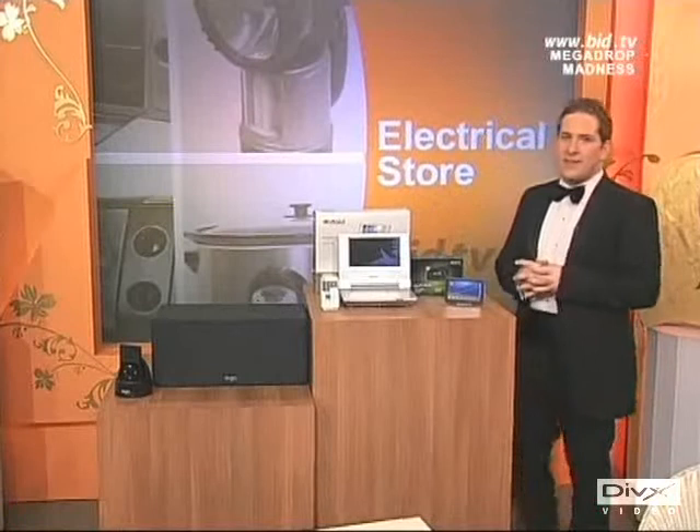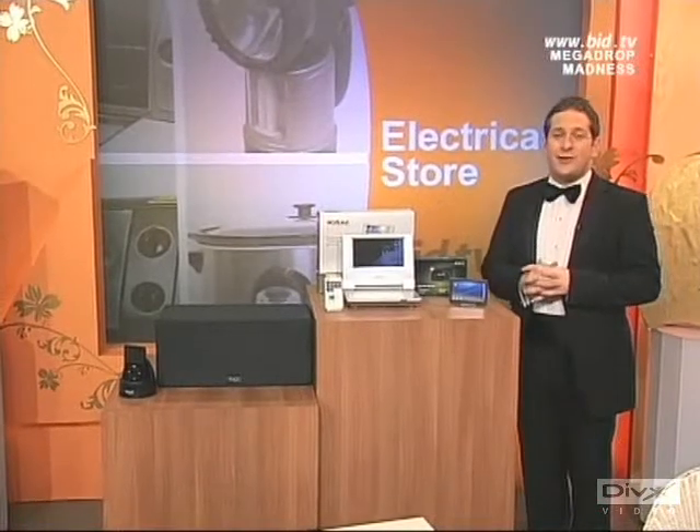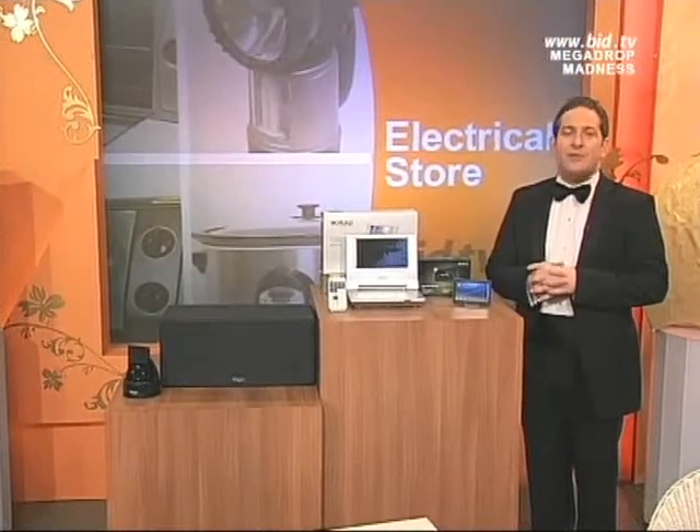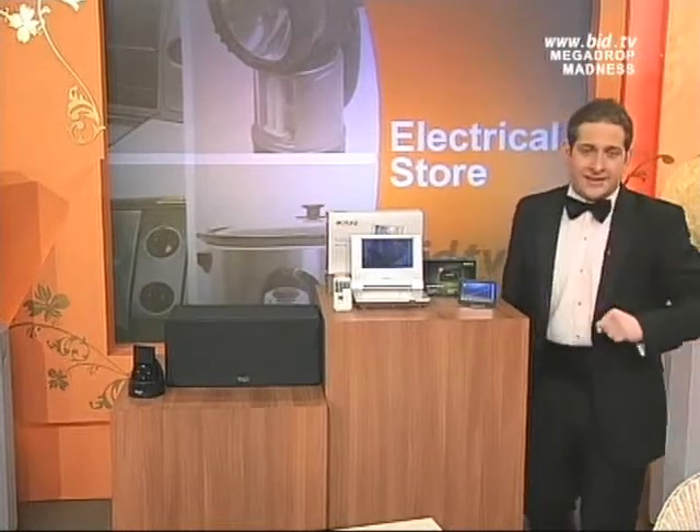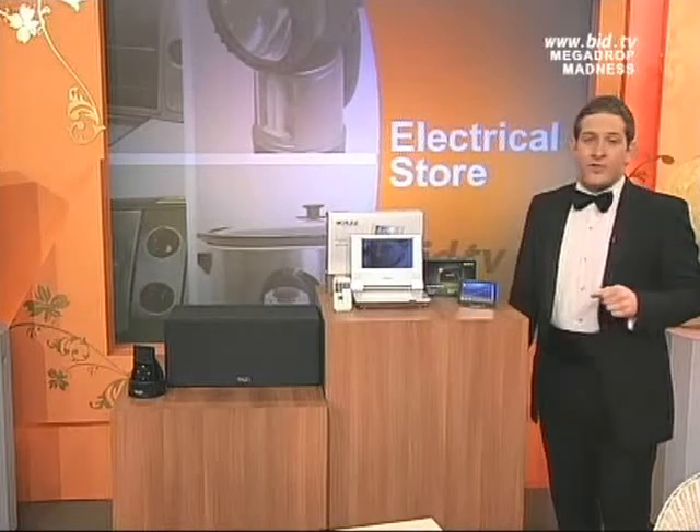Welcome back to BIDTV, my name's Adam Hepburnstall, and this is my electrical store on this New Year's Eve night, the eve of 2009, which hopefully is mighty fine, and anything can go for just one pound here tonight at BIDTV. Will it be what I've got for you just next?